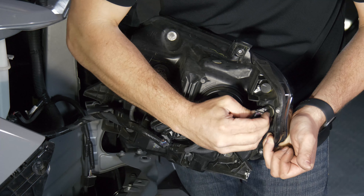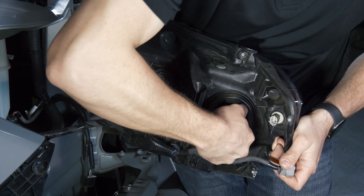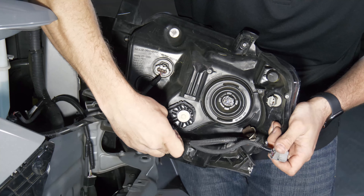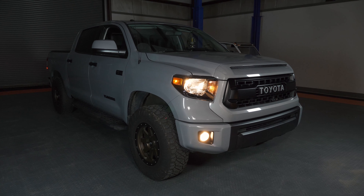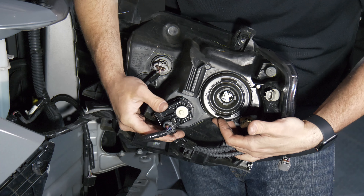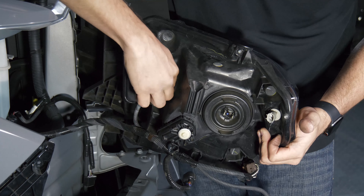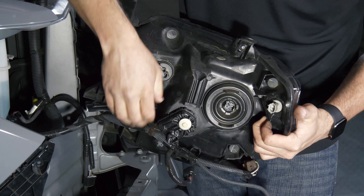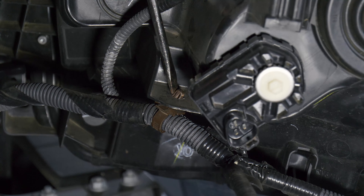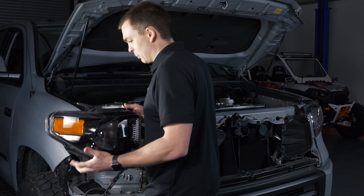Go ahead and press in on the tab on each of these connectors to remove them. This one actually just pulls toward you. Now if you've got a vehicle equipped with factory LED headlights it might look a little different back here — you might just have one big plug. This truck has the halogen headlights so we've got an assortment of plugs: the electric adjustable motor for headlight adjustment, and the turn signal connector. Press down on that and pull it toward you, release the wire harness from the headlight, and now we can finally pull the headlight away from the vehicle.